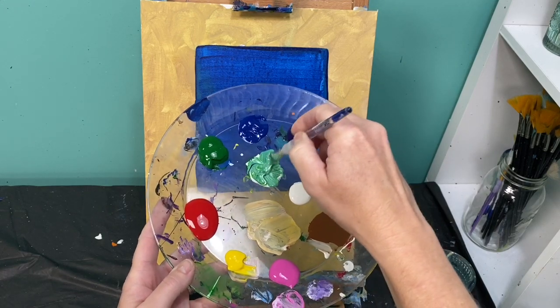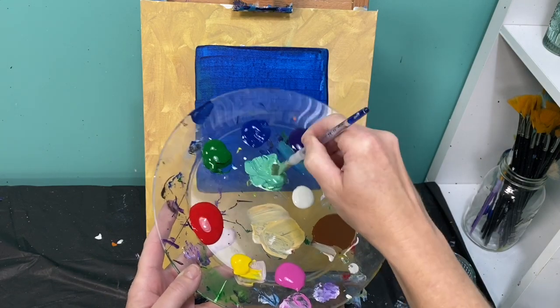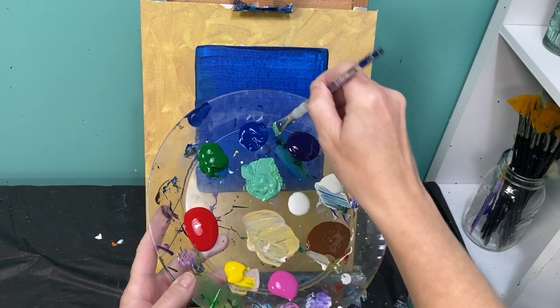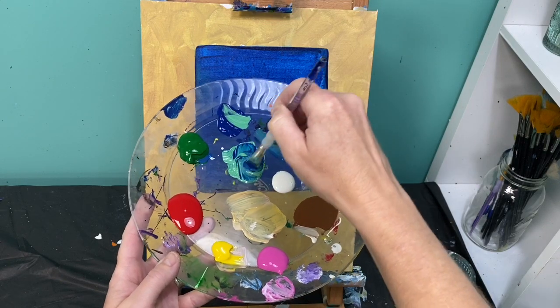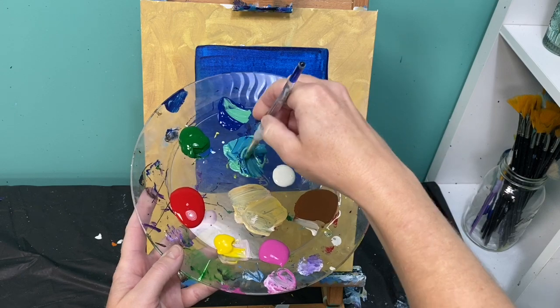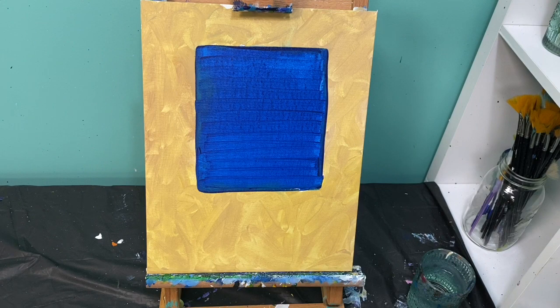You're just going to mix that color up until you get what you're looking for. Mine's almost more of a sea foam green, so to fix that — because it's more green — I would need to add more blue to it. I added some more blue; you can always change your color a little bit. If it's a little too blue, add more green. I think that's probably the color I'm looking for.